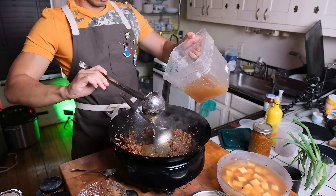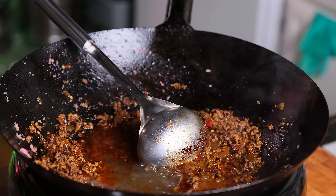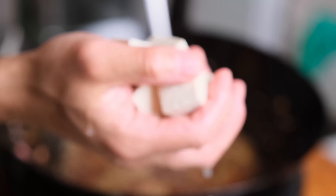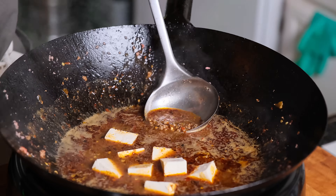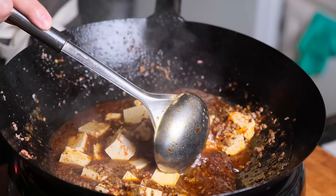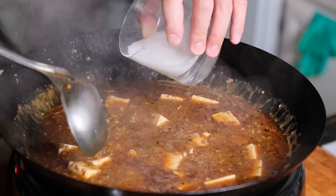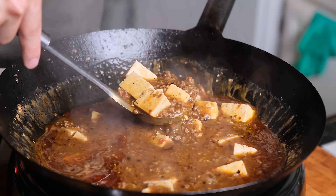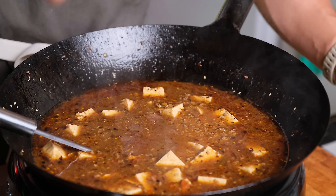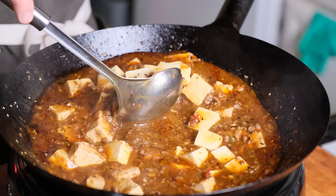Stir fry all of that together along with some broth. I'm using some superior stock that I had made before, because it makes literally everything better. But even if you don't have stock, all the ingredients already in there are really, really salty, so you could just get away with using plain water, which is what a lot of people do, and it's still a great and delicious dish. Braise the tofu so it can get a head start in absorbing all of that flavor, and then gradually, little by little, add in some cornstarch slurry, mixing it in and letting it heat up before adding more, so it can get to a thickness you like. You want it to be able to sit on top of rice nicely, but still easily absorb into the rice.